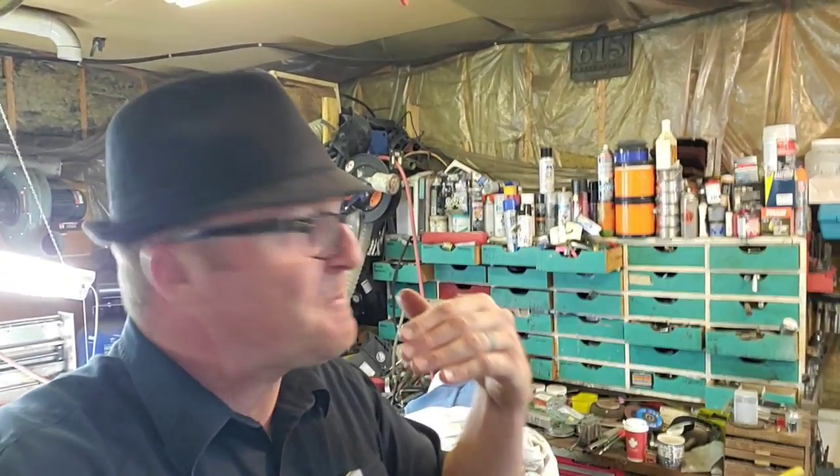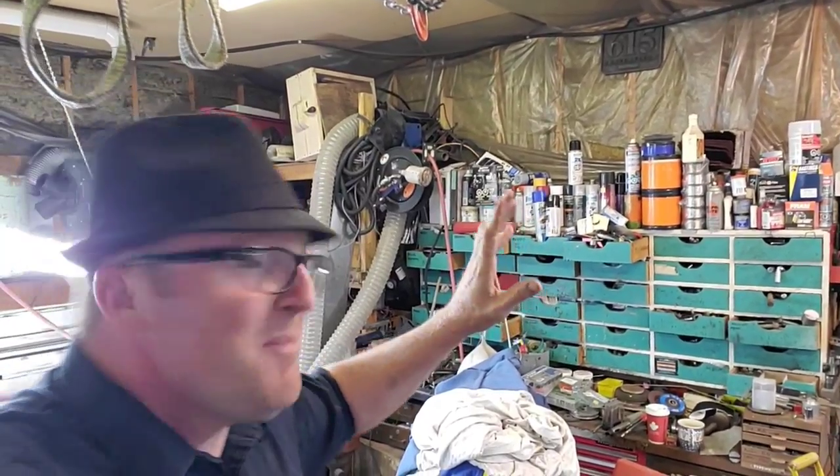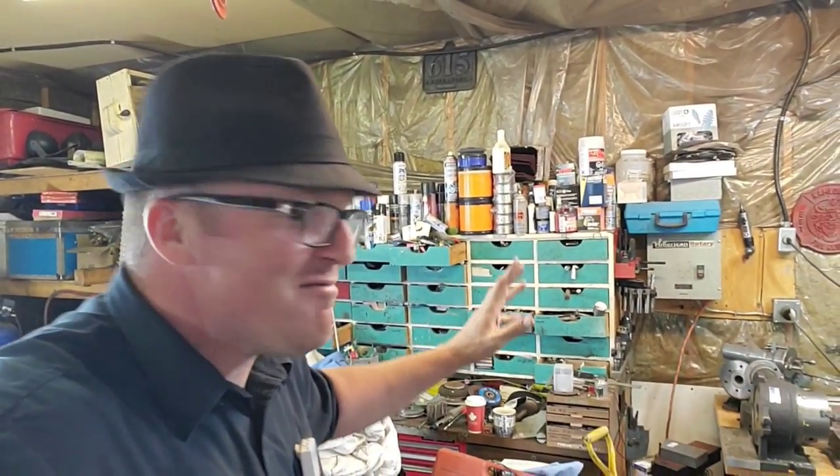I'm pretty sure I heard Everett's Workshop allude to the same thing — like myself, he dedicated a lot of time to hanging out with his kids, which is more important than cleaning the shop. My boys just went back to school, so it's time to get this right. Now let's take a walk over to the side shop.